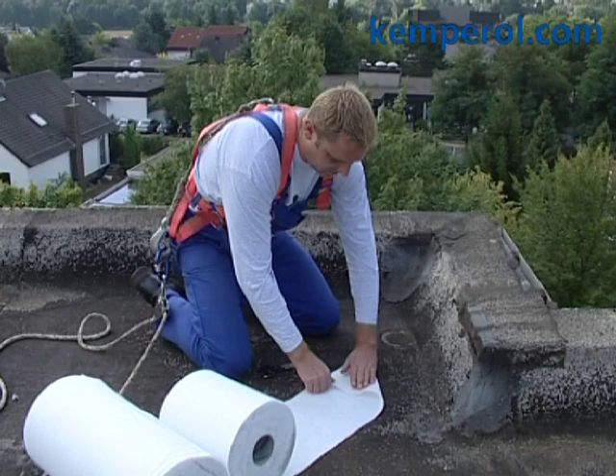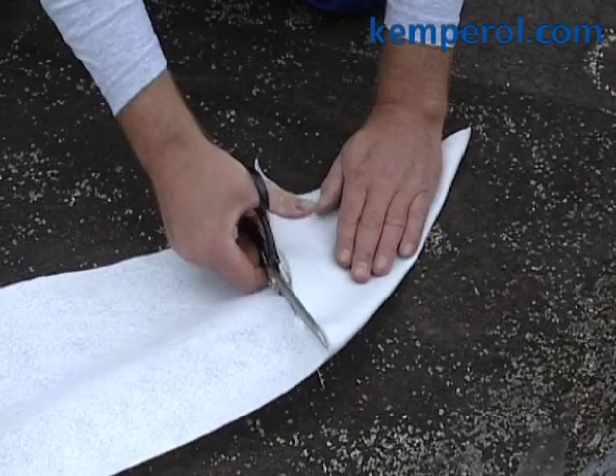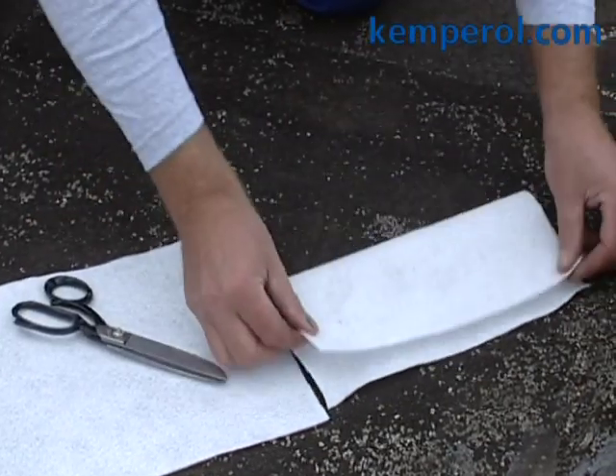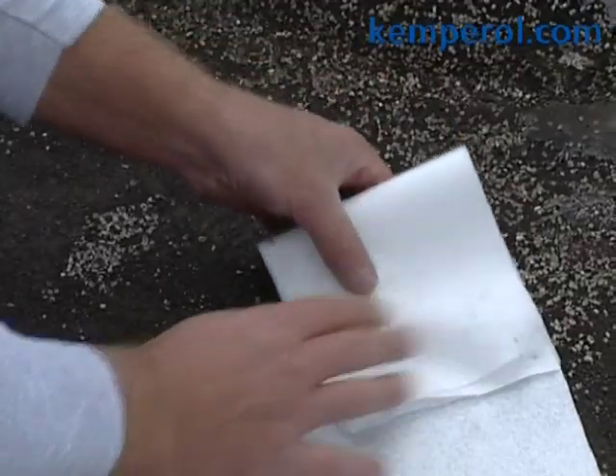The edges of the roof also need special treatment. For reinforcing the internal and external corners of the roof, first cut out a square of fleece. Again, fold this twice to form a small square.